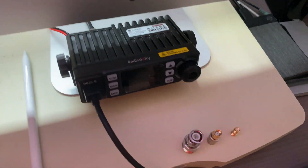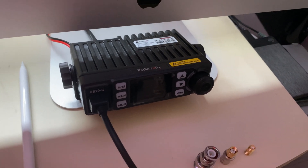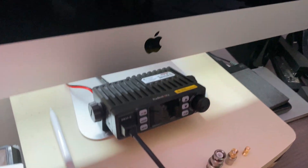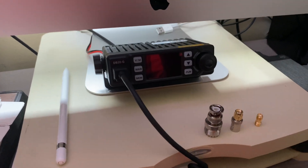That 10-foot cable section goes to my Radiodity DB20G 20-watt mobile radio that I'm using as a base station here. I've done a separate review on that one, so if you're interested in seeing more about the radio, please check out that video.